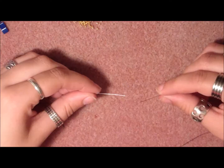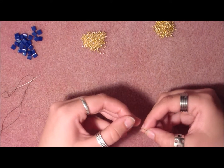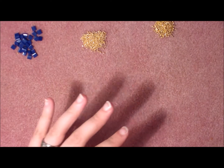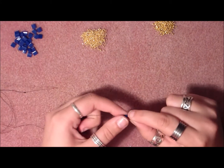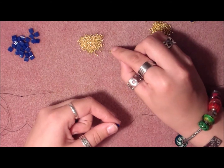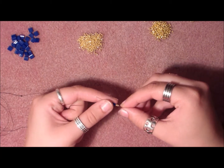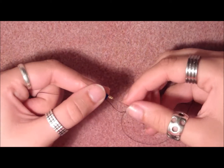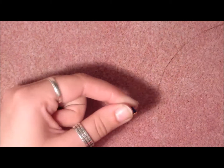I'm going to zoom in a little. First of all we're going to pick up a Tila bead, just thread it on and bring it to the middle. Then we're going to pick up on one side: one 15-o, one 11-o, and one 15-o. And we're going to put that through the next hole of the Tila bead and pull it through.